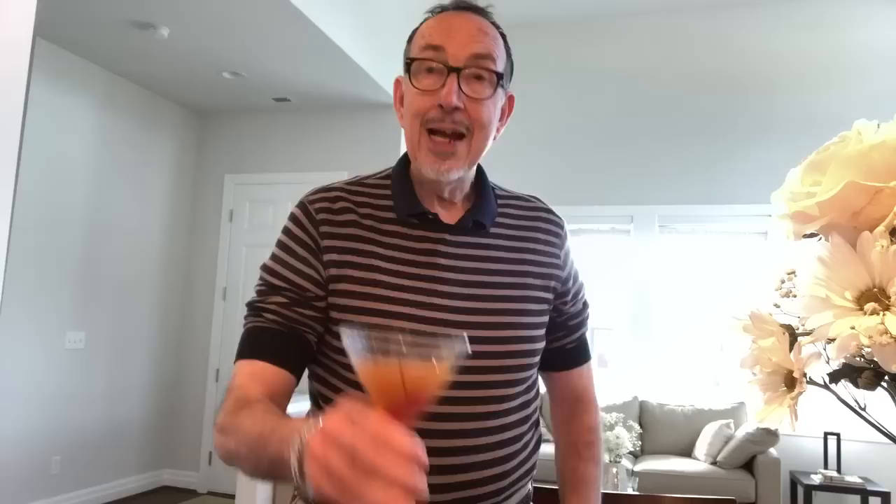Stay tuned — we are going to experience something brand new: an unboxing of something from France. Cheers! Oh boy, that's really good.